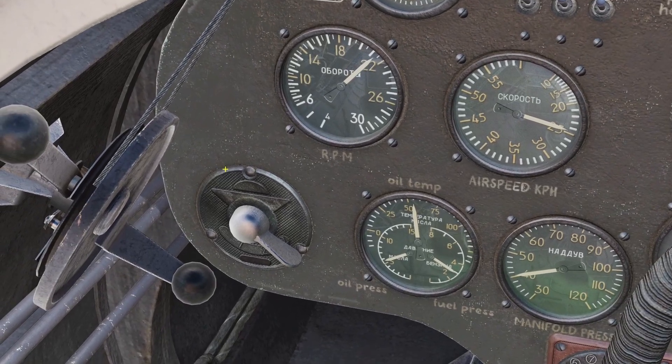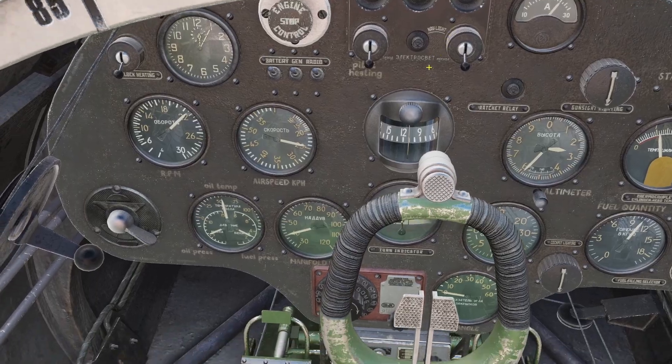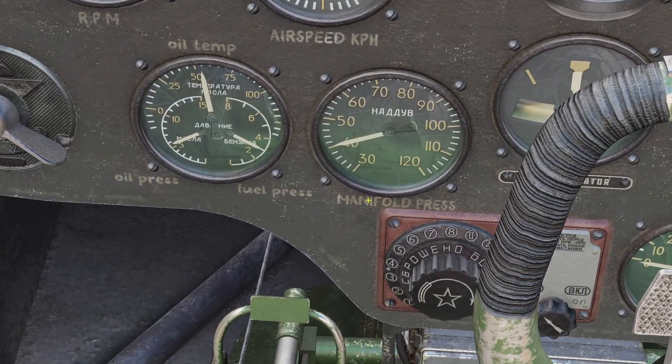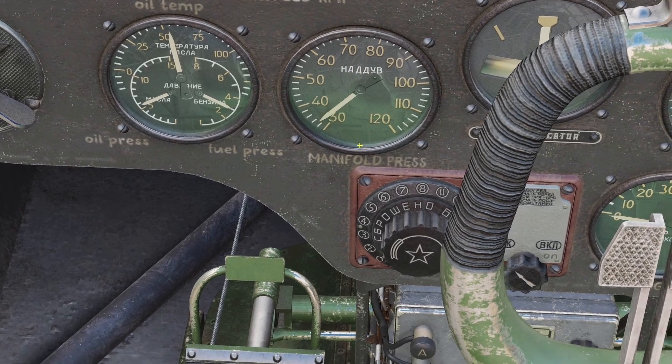You can read the engine RPM right here. If I pull the RPM lever back, you can see the RPM decrease. If I push it forward, you can see it increase. The manifold pressure is this gauge right here. If I push the throttle forward, you can see it goes up. If I pull it back, you can see it goes down.